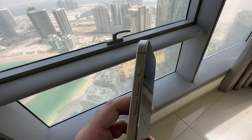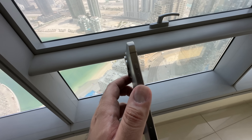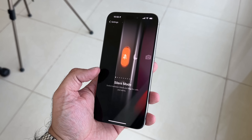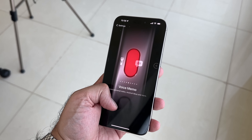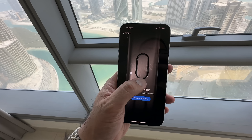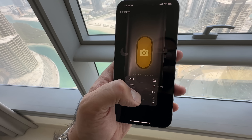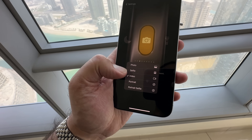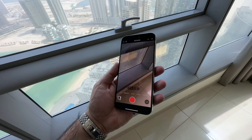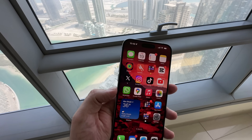One other update is now we get a brand new action button on the side — no longer the mute switch. In the settings, there is an option with a really cool graphic where you can customize this. I've got mine set for camera, and within camera you can actually select which function of the camera. I have mine on video. But after a couple of days of using it, I'm not really using it as much as I thought I would. I kind of feel like taking it back to the mute switch.